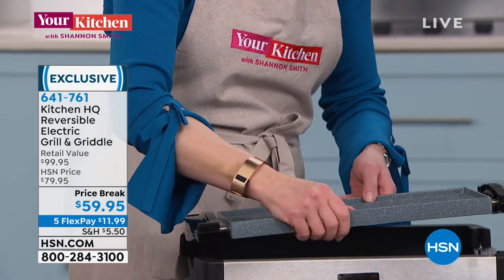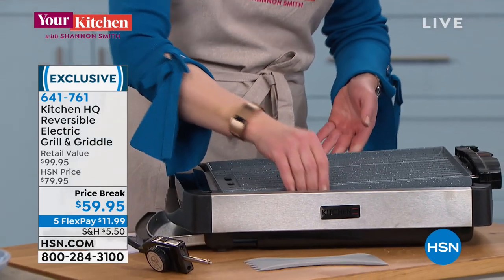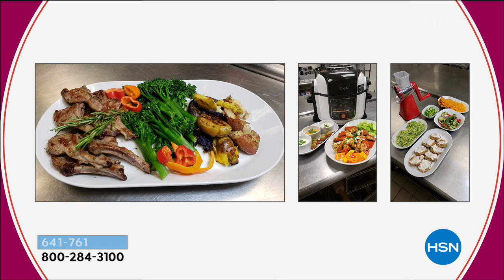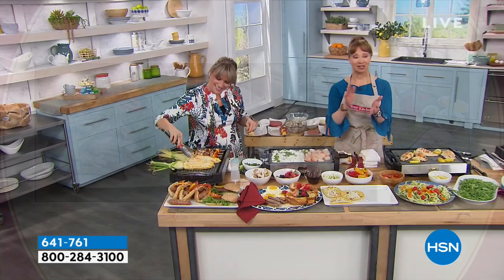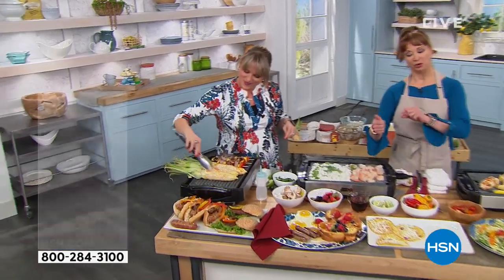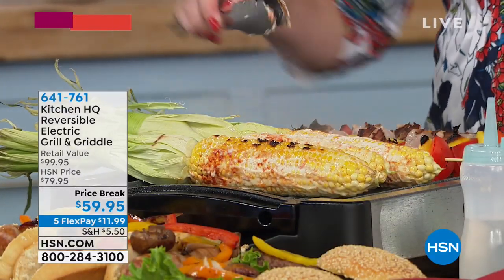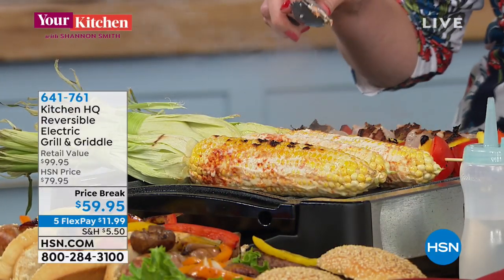I did rosemary lamb on this. And blackened broccolini. We did chicken breast, and some smashed Tuscan potatoes — you steam them in the microwave, then smash them, put them on the grill, and add olive oil with a little sea salt and rosemary. Oh my gosh. That's why Shannon got her own cooking show.